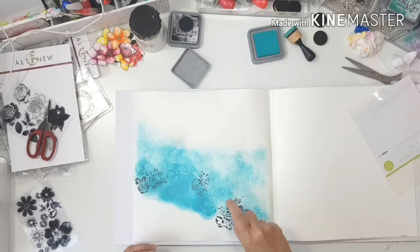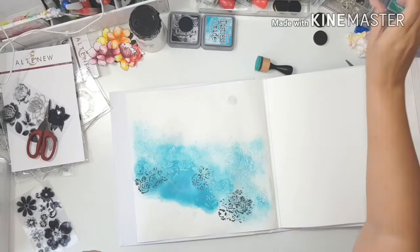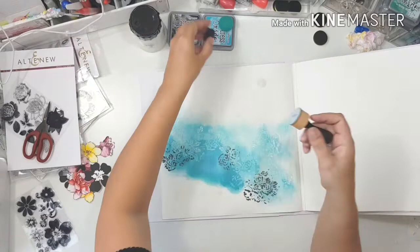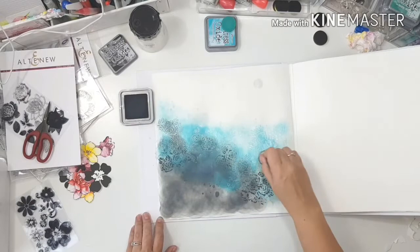I do add water to the Distress Oxide but it's really not activating — I don't know what I'm doing wrong. I sprayed and dropped a lot of water on it and it just won't go lighter. This is the second project I've tried this with and I can't get it to work like Missy Wooden gets her Distress Oxides to work. If you have any ideas of what I'm doing wrong, please let me know!